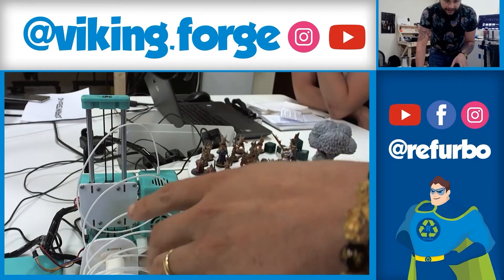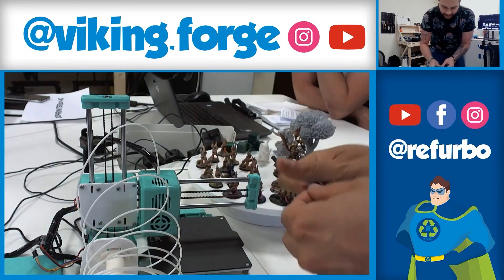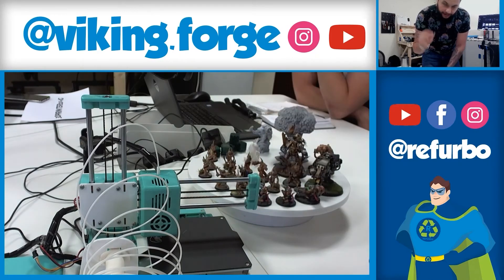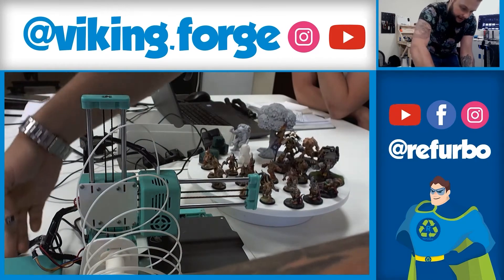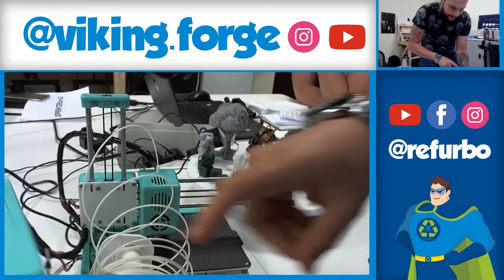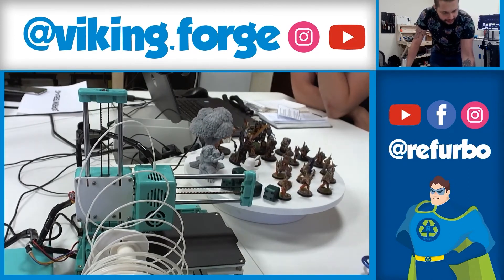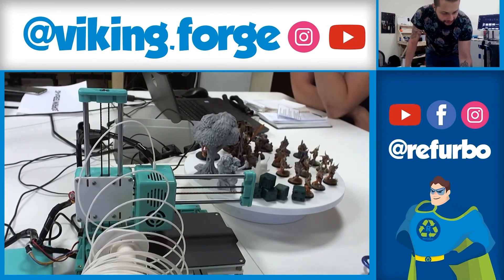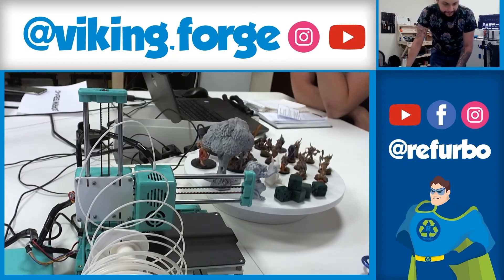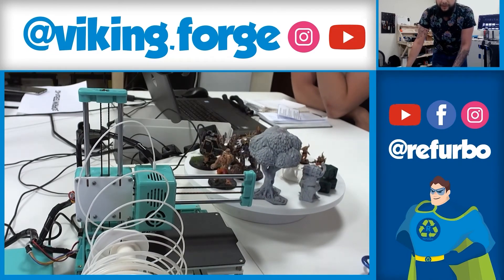When the extruder reaches about 200 degrees, the filament will automatically start to load. You can take your SD card, insert it on the side of the printer, and then start printing straight from the SD card.